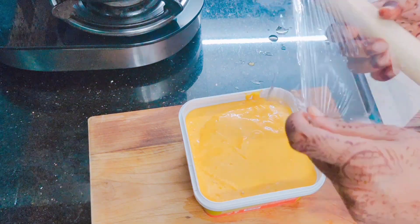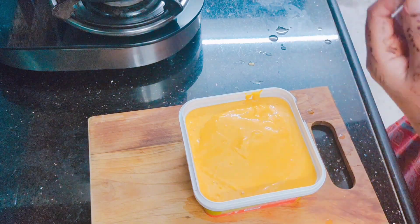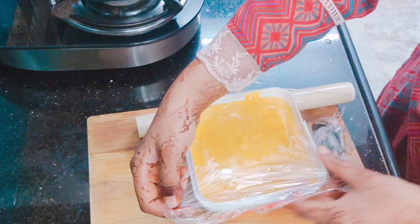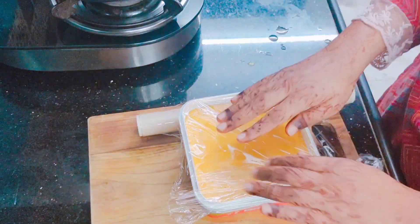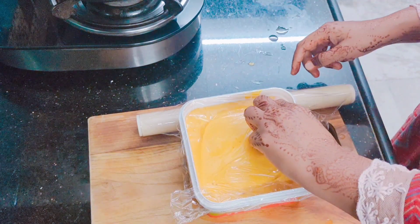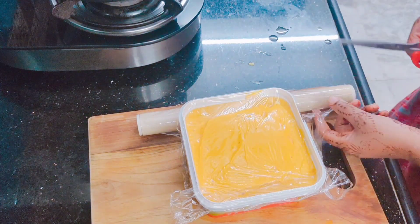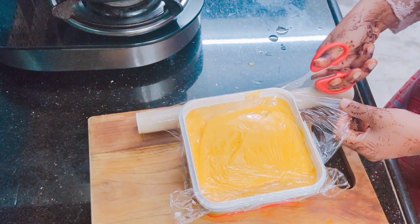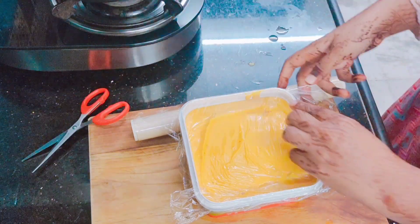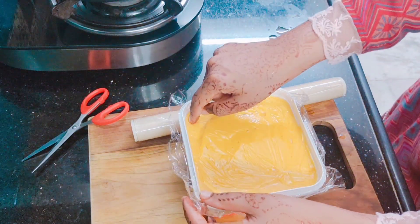Now we will cover it with cling wrap so that our ice cream doesn't develop any layer on it — this is called crystallization. When you cover it with cling wrap, make sure that all corners are pressed down with your index finger and knuckles.